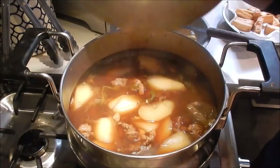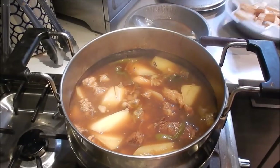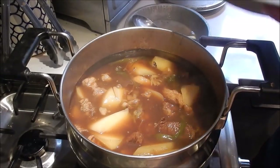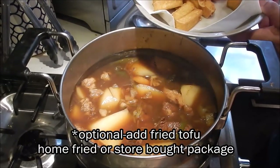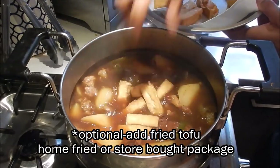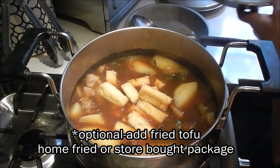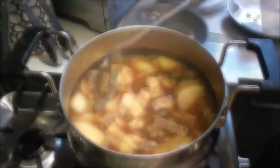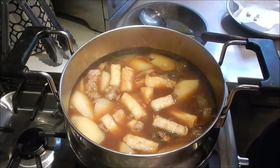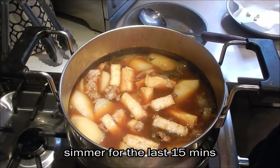We're in the last 15 minutes of cooking. I just looked in my refrigerator and I have some fried tofu — this is optional, but I'm going to add it into the stew. It gives a nice textural contrast: a bit of chew, and like a sponge it will absorb all the beef stew flavors. Cover and let it simmer for the last 15 minutes.